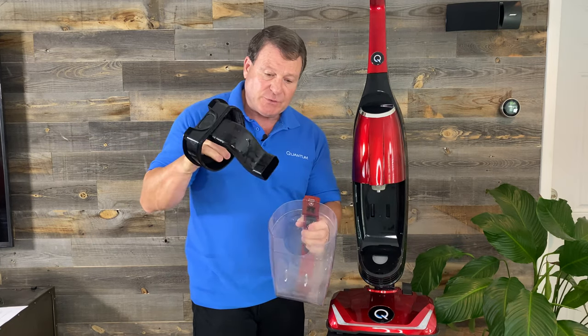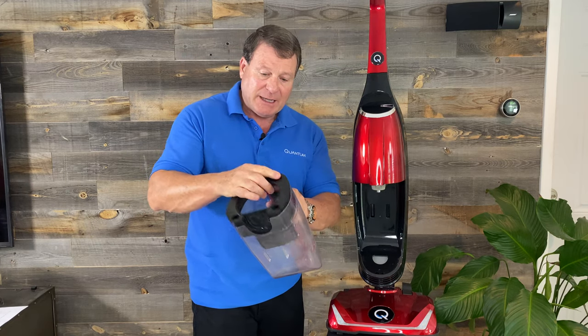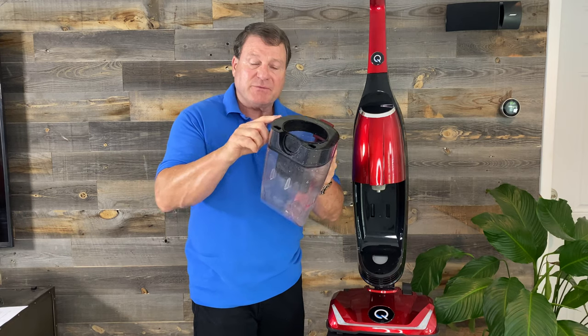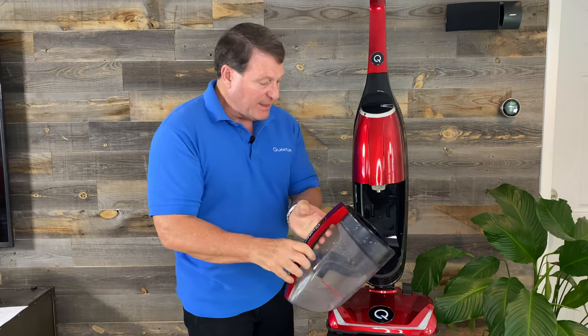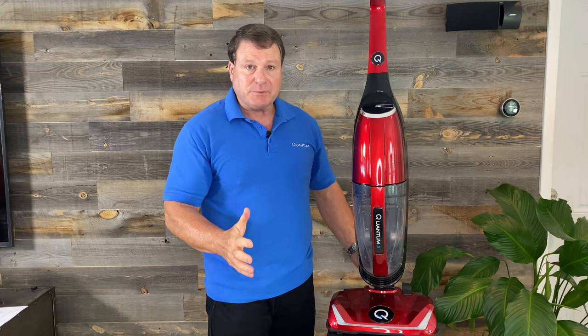What you have to do when you take your water insert out and you dump your material out is you put it back in and you make it flush. It has to be flush all the way around. Then it's very simple — if you push at the bottom, it snaps in real simply.